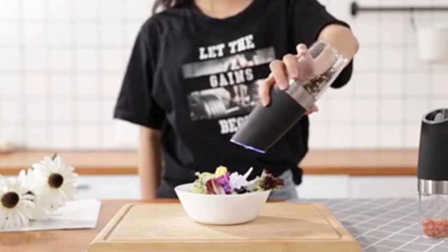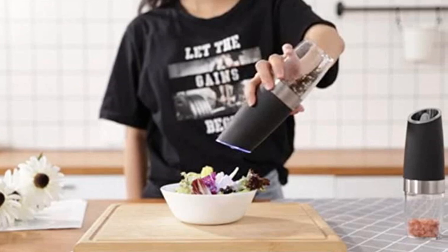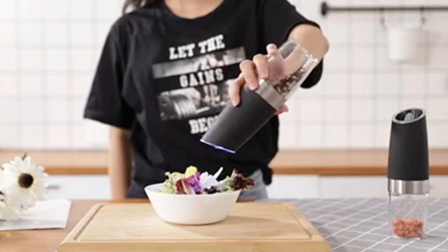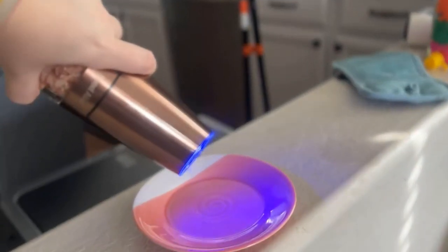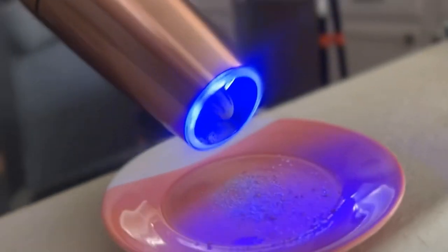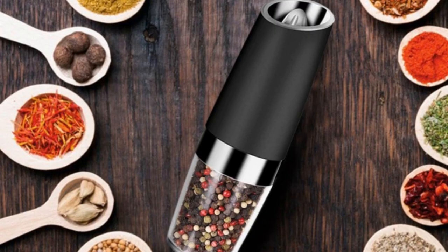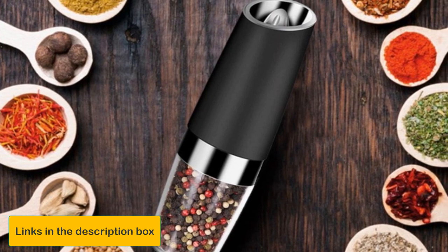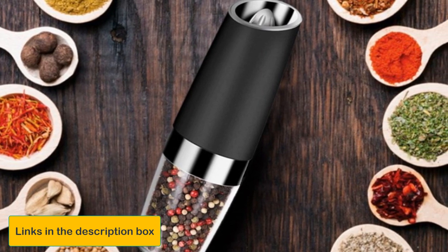It also has a blue LED light. You can easily adjust the coarseness and flake size according to your preferences. The adjustment process isn't complicated at all — a simple knob at the top can perform this process with ease. We've chosen this product as our top pick because of its wide application, as it can accommodate any solid grain seasoning.